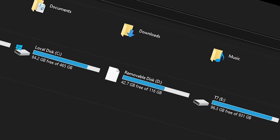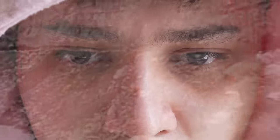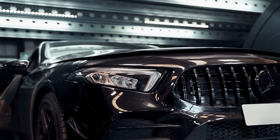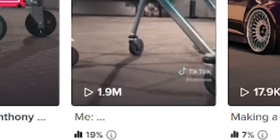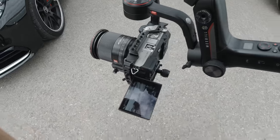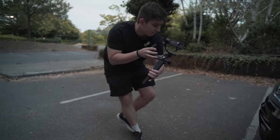So you get home after a shoot, slap your SD card onto your computer only to look at your footage and go, what the hell is even that? To save you many years of PTSD, I'm going to show you how I use the Moza Aircross 3 to get smooth gimbal footage that can even make a shopping cart go viral. If you want footage to practice with, you can check the link below or join my Discord.